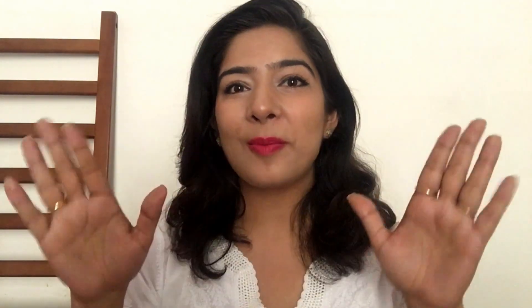Hope you liked this quick DIY video! If you try it at home, do share your experience with me in the comments down below, and don't forget to hit subscribe. Thanks for watching, bye bye!